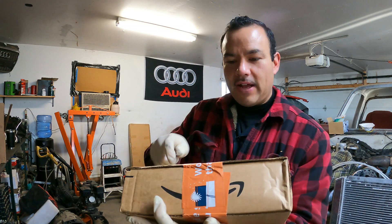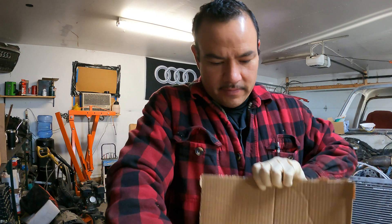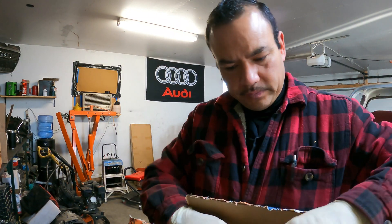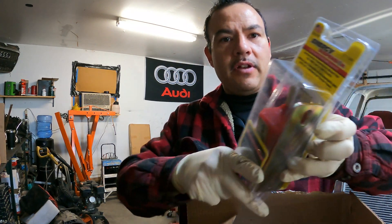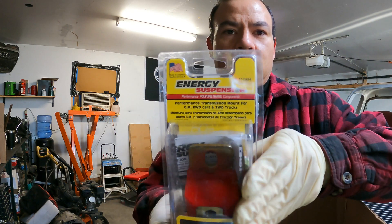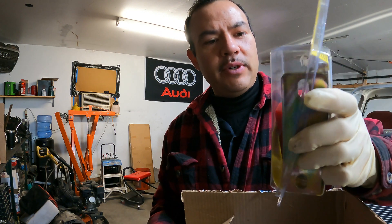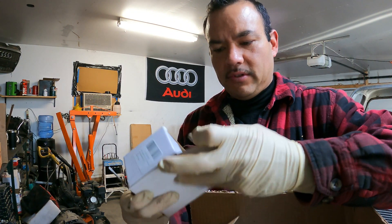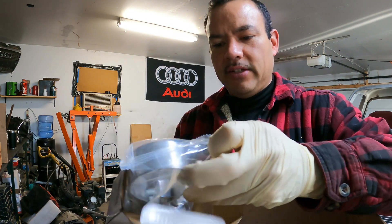A lot of this stuff I got from Amazon. Here's our transmission mount — the all-urethane one. And I got a bunch of these exhaust clamps.